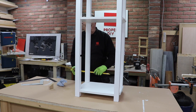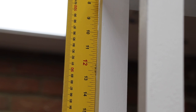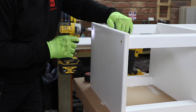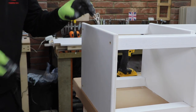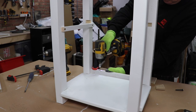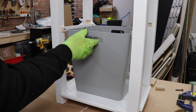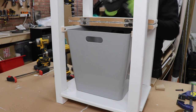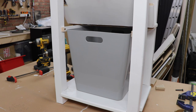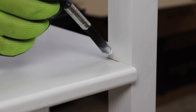Checking it for square or plumb against my workbench, I'm maybe one millimetre out over a metre, which is good enough for me. The top shelf simply sits on the top and is screwed in from above and the holes filled. And then I fit the guides and the stop for the bin, which won't really be seen.